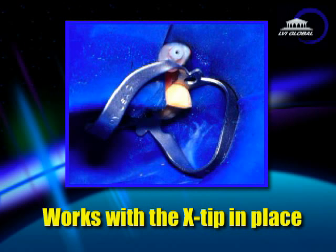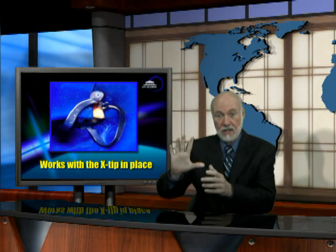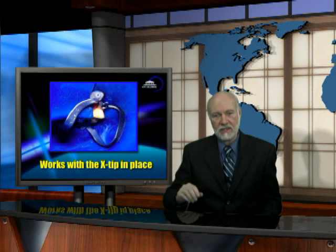One more thing: the number 9 clamp works beautifully with the X-Tip intraosseous system. If you place the X-Tip, numb the tooth, and slip the rubber dam over the tooth and the guide sleeve, many times you won't even need to have a rubber dam clamp. But in the cases where you do need the clamp, you slip the rubber dam over, then you add the clamp, and it will hold everything nicely in place.